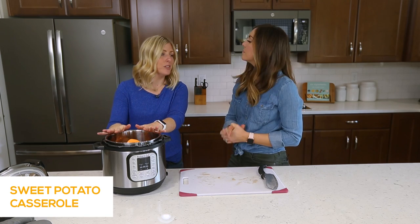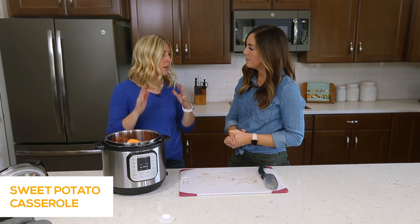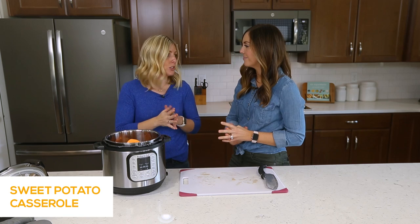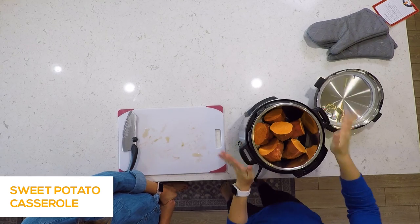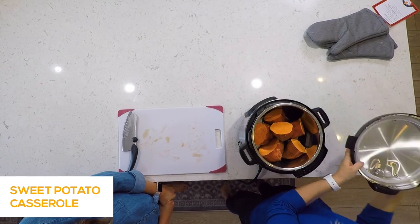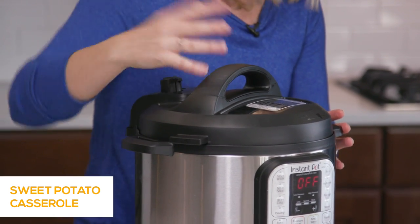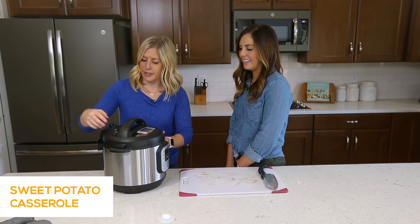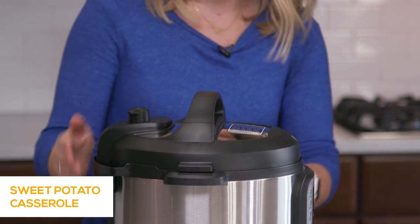If you don't have an Instant Pot, you can make these on the stovetop and boil the water — just make sure you peel the potatoes, chop them into cubes, and cook them until they're soft. Now we're ready to put the lid on. Make sure you get that little click and turn it all the way so it seals. Then turn the little knob to sealing — make sure it's not on venting or it won't pressurize.